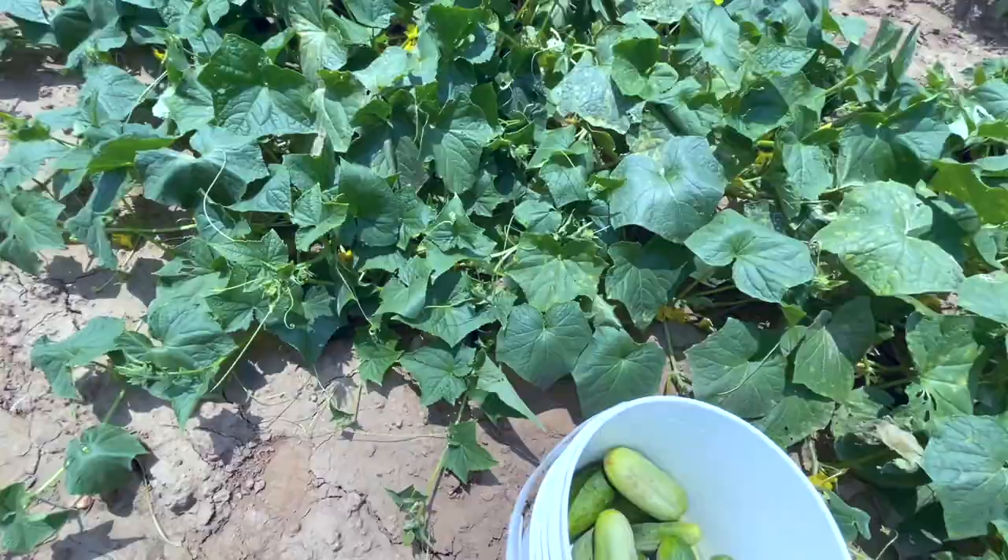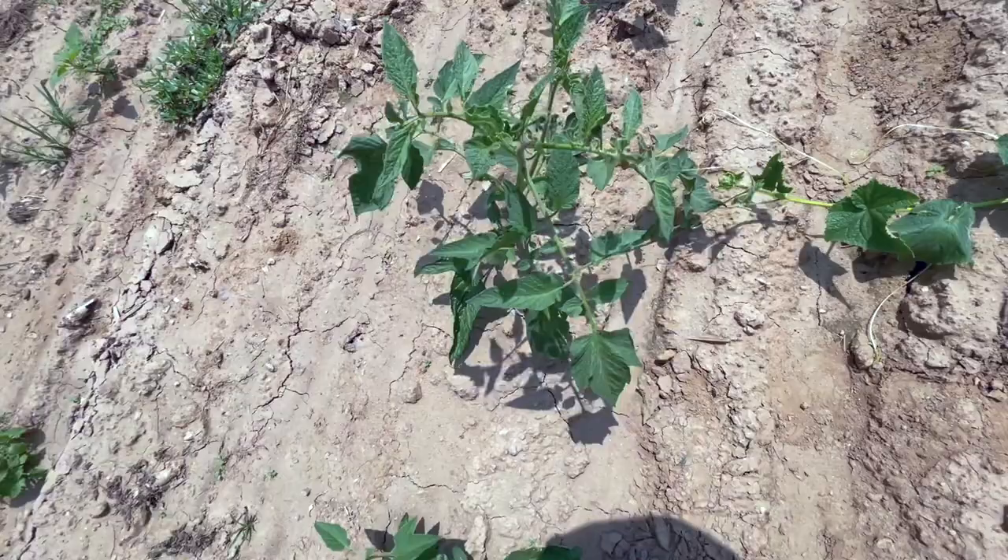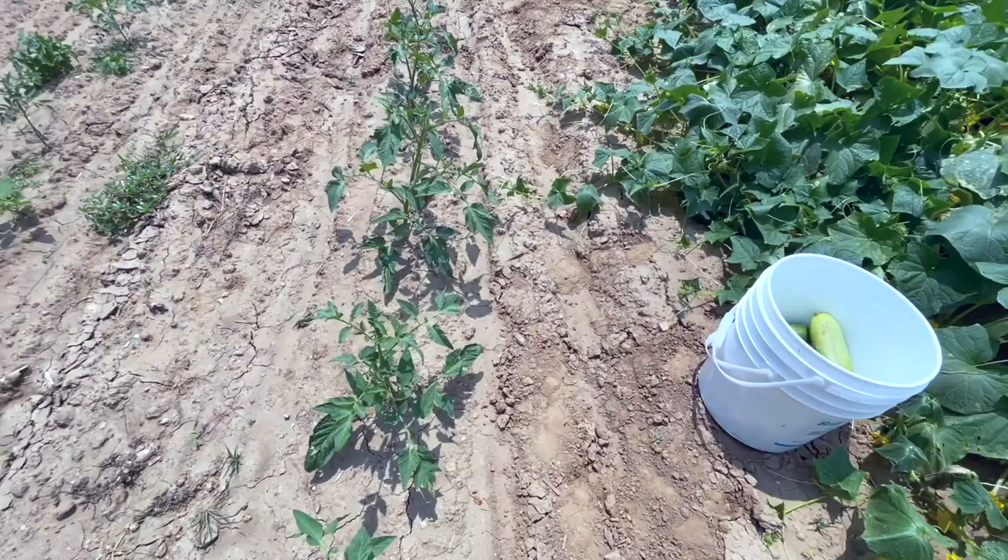Those tomato plants that we grew from suckers — here they are. They're blooming. Look at this — blooms that fast. Nice looking tomato plants. You need to watch that video if you've not watched it: tomato plants from suckers. Check it out.